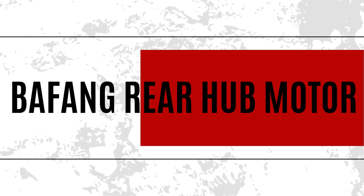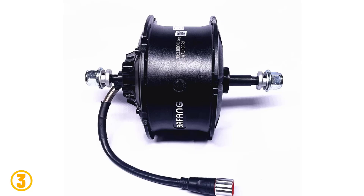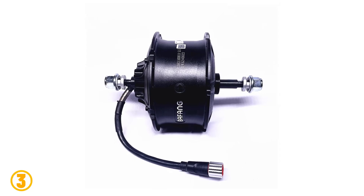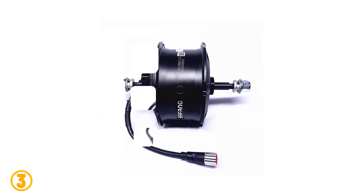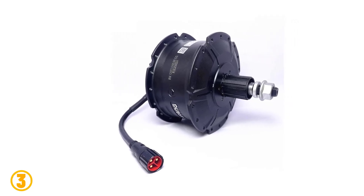As item number 3, we've selected the Bafang Rear Hub Motor. Specifications: Brand name — Bafang. Motor model — RMG063-1000D DC. Motor type — brushless gear hub motor. Wattage — 400 watts. Design — brushless. Voltage — 48 volts. Rated power — 1000 watts. Installation width — 175 millimeters.